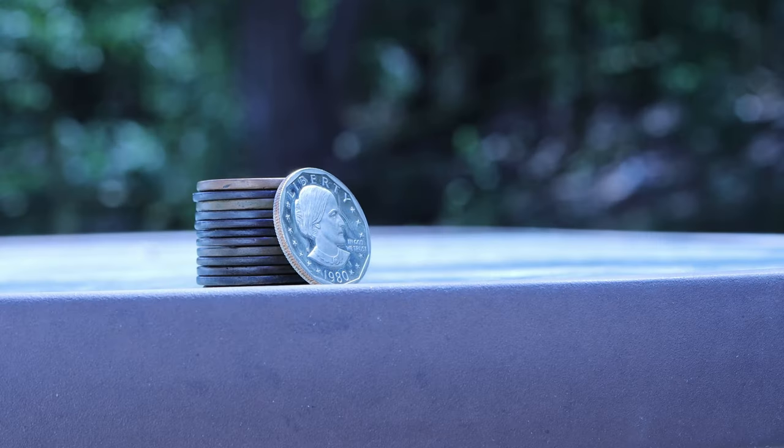And that wraps it up for the Susan B. Anthony dollar, the first small-sized dollar coin in United States history. If you enjoyed this video, and especially my new camera — thanks again to Nami for allowing me to purchase it — please consider subscribing. And as always, be sure to leave your two cents in the comments, and have a great day.